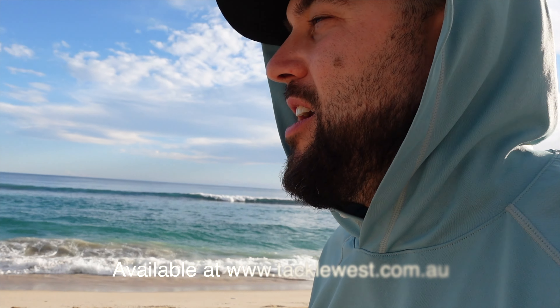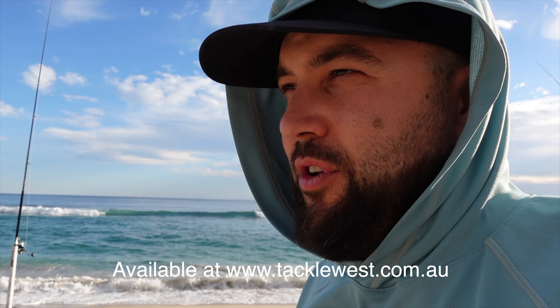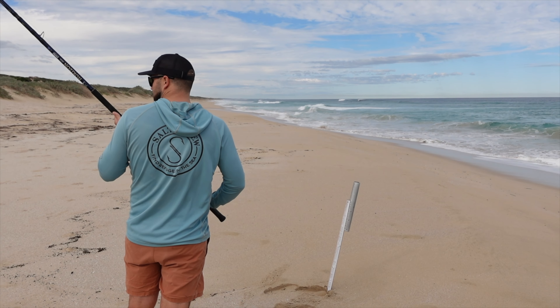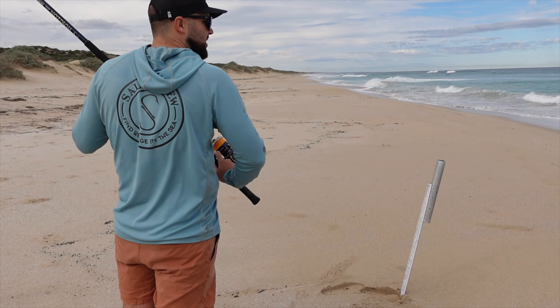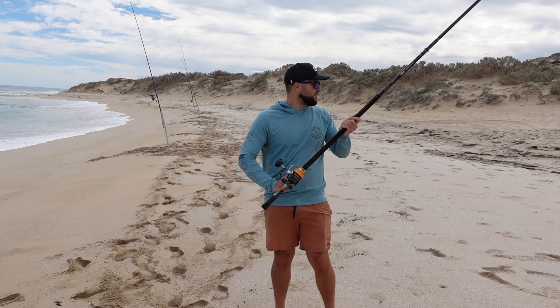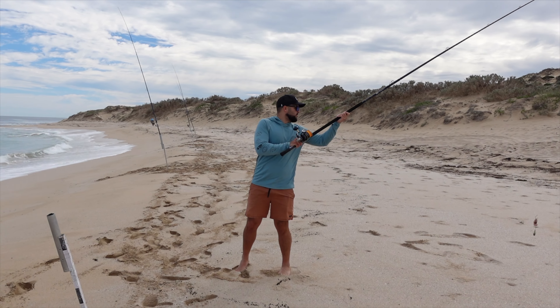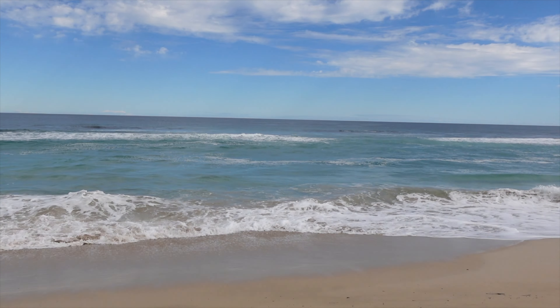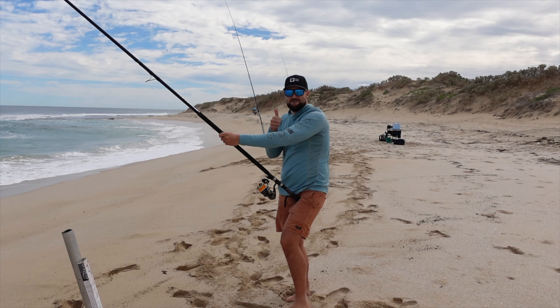That's the three Assassin surf rods you need to check out. I'm going to link all of these rods in the description so you can go onto the website and have a look at them. If you want to cast further, get one of these rods into your hands and you'll see how well they cast — straight to the horizon.